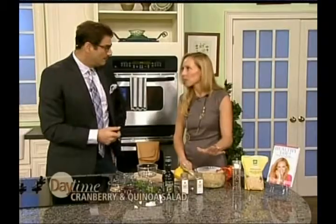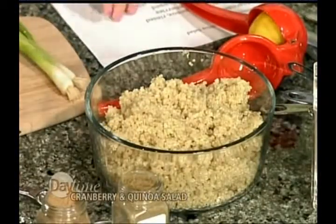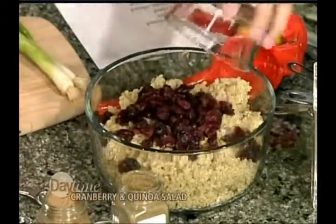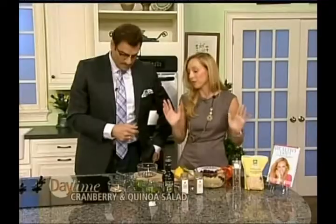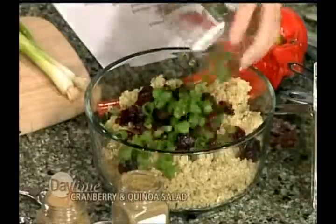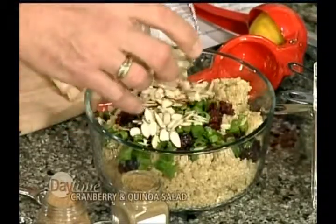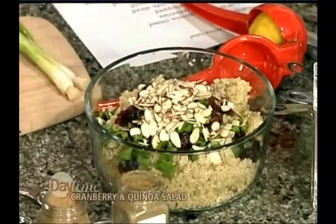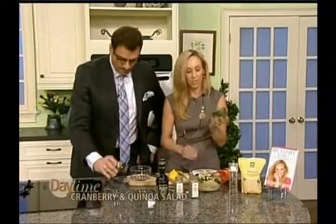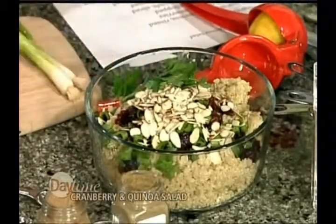Just cook according to package instructions — we're going to use one cup, which ends up being about two cups when you're done. Then we're going to take a half cup of dried cranberries with no added sugar, right out of the bag. You can get them at a health food store or most markets. We're also adding two scallions and a quarter cup of almonds — diced thin so they're not too crunchy but still good.